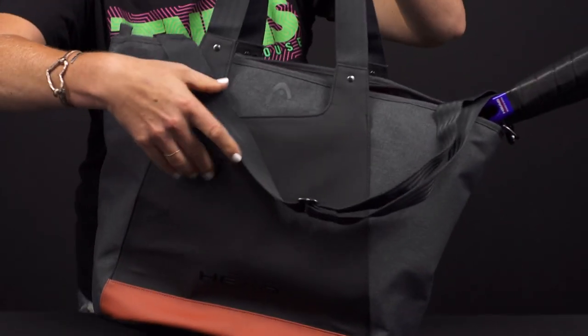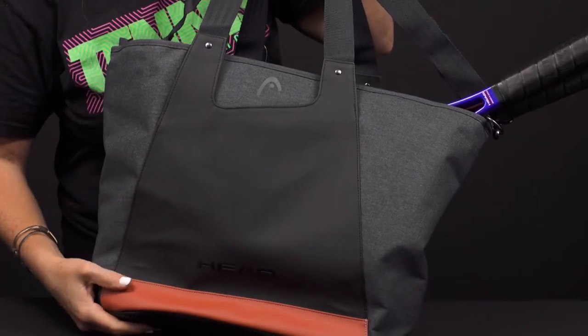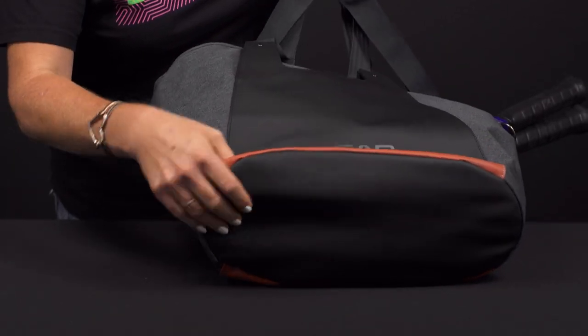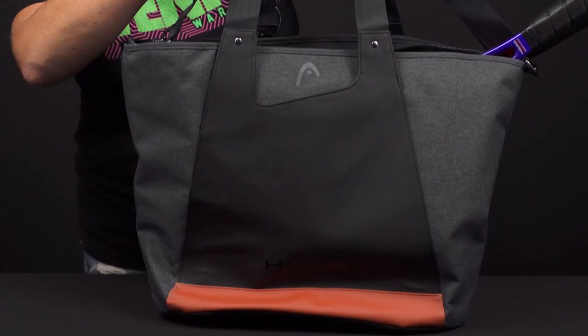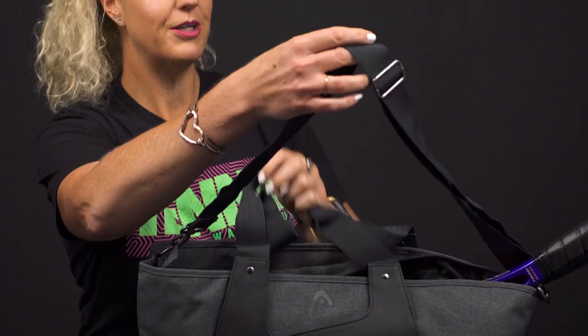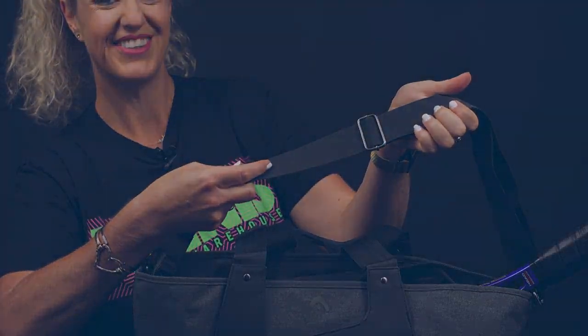Flipping the bag over, the other side has no pockets but features some nice styling. The bottom of the bag has a durable material so it won't wear out on the court. As for the carrying system, there are tote handles on top as well as a removable, adjustable shoulder strap.